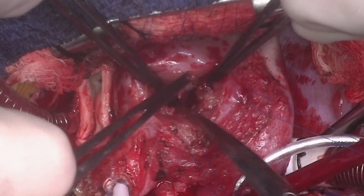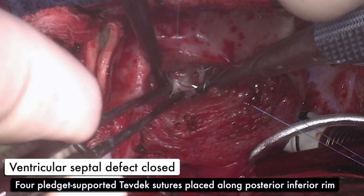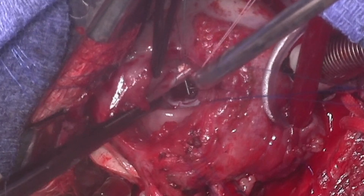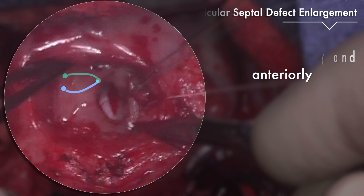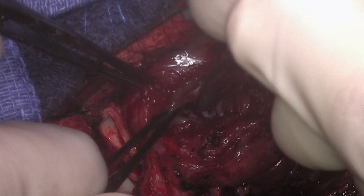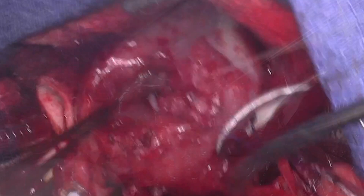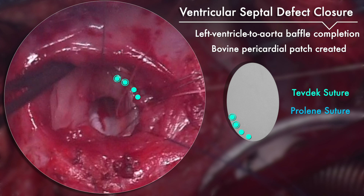The ventricular septal defect closure begins with four pledget-supported Tevdek sutures placed along the inferior rim of the defect. The four Tevdek sutures are then bookended by two pledget-supported prolene sutures that will be used as runners. The left ventricle to aortic baffle is then completed using a bovine pericardial patch. The Tevdek and prolene sutures are all passed through the patch and tied down. The Tevdek sutures are then cut and the prolene sutures are left in place to be used as runners.